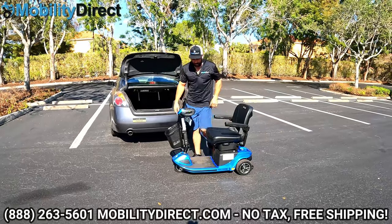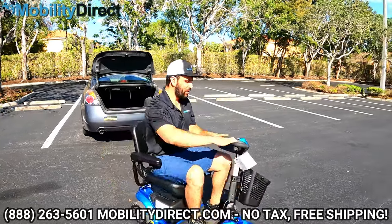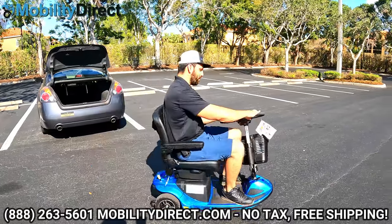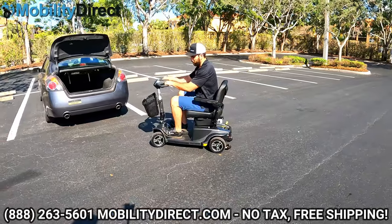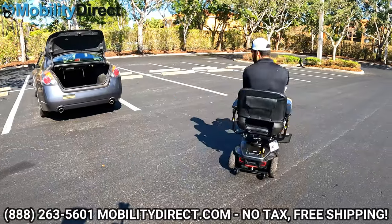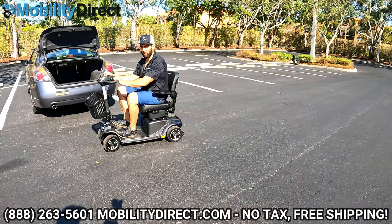The scooter's back together and working just fine. On the three-wheel, look how sharp it turns — really good turning radius. Now on the four-wheel, if I turn all the way, you can see it takes a lot more space to do a full turn. The turning radius, like I was saying earlier, is not as good. Figured I'd demonstrate that for you.